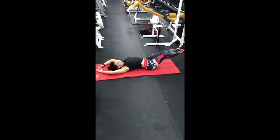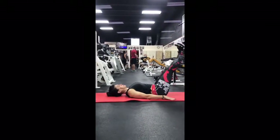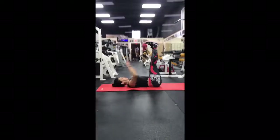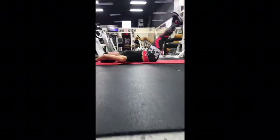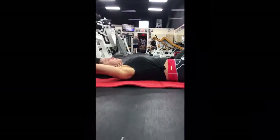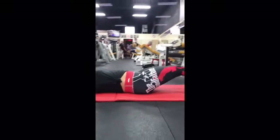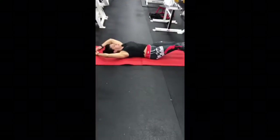Keep the rib cage cinched down tight and keep the abdominals braced. Here's the correct way to execute those leg raises — you want to push your lower back hard into the floor. Pretend you've got an egg under your lower back and you're trying to smash that egg into the floor with your lower back. If you can maintain this position, you'll get so much more value out of your abdominal exercises, you'll protect that lower back, and there'll be no chance of herniating any lower discs or doing any kind of lower disc damage.